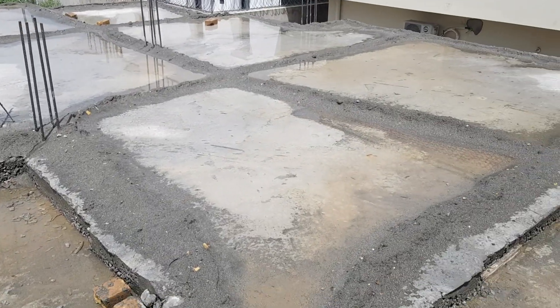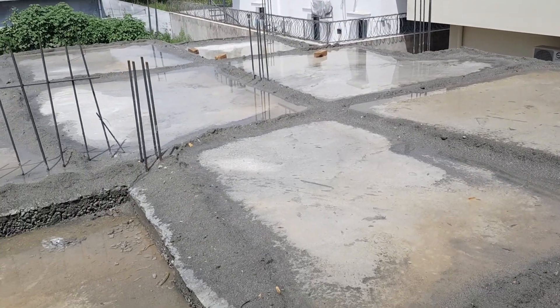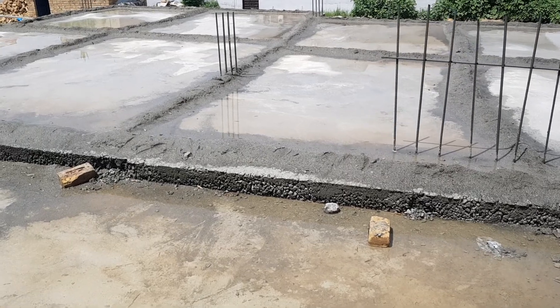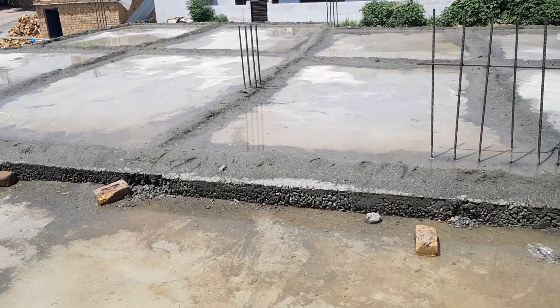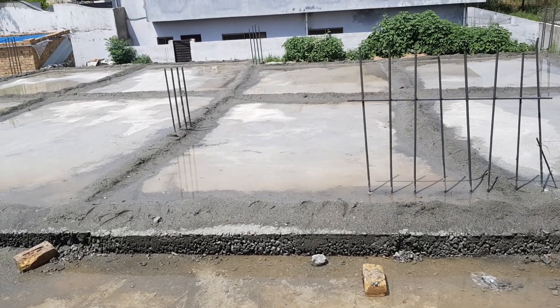Here we are at Naval Enclave Islamabad, where we are constructing this house. The RCC slab has been poured and we are now following the construction process. One of the most important steps in construction is the curing process.